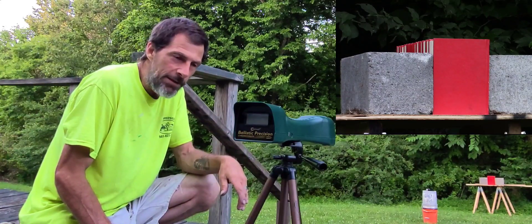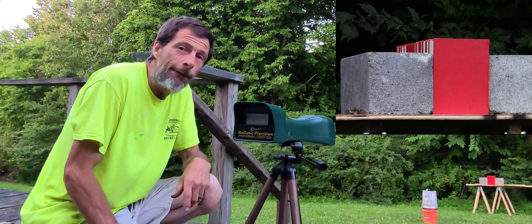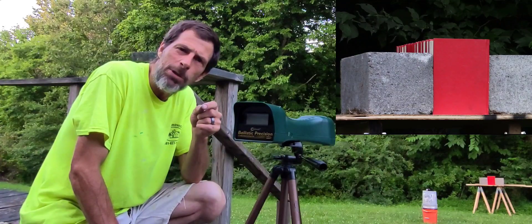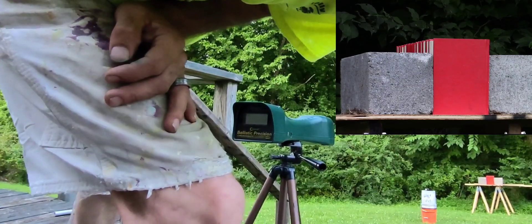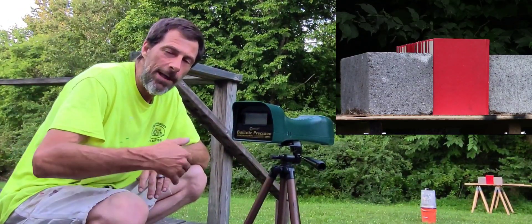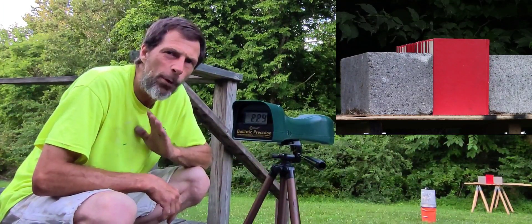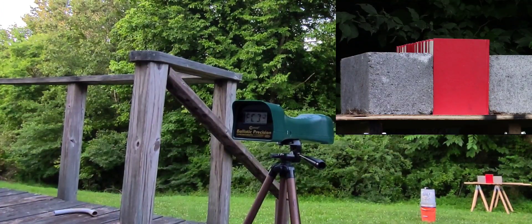We'll see what kind of damage we can get on these books, and then we're going to bring out the Dragon Claw. We'll use the round ball first through the Dragon Claw, then go up a few sizes with the slugs — I believe it's a 185 grain slug, then a 210. I do have some 110 grain slugs for the Bully, but I'm not sure it's going to cycle those. Let's get this started before it gets dark and the chronograph won't read. Hercules Bully first with the JSB 81 grain.